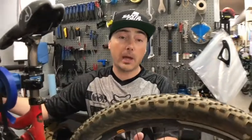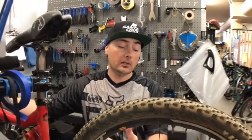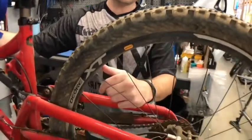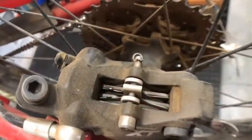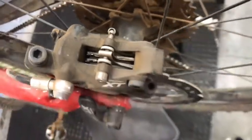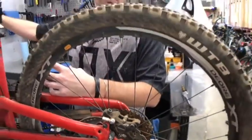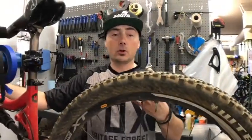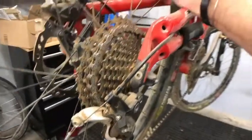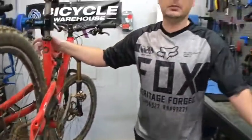You will have to replace the pads and inspect the internals of the actual caliper itself. What happens over time is those O-rings break down and that oil seeps into your brake pads, because the brake pads are so porous they absorb that brake fluid.